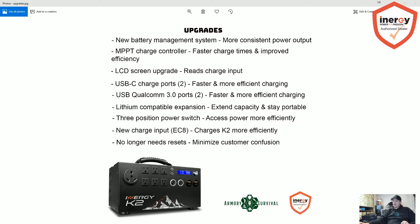The K2 is going to have a three-position power switch for more efficient power access. With the original Kodiak it's either on or off, and the only thing that would work when off is the 12-volt sockets. The new one has a three-position switch: completely off, everything on, or a third position where the sine wave inverter and AC are off but you're running all your USB ports and 12-volt ports on DC. That's cool because now you can charge your phones and use those USB ports without the inverter being on and consuming more power.